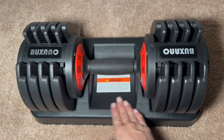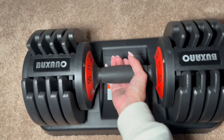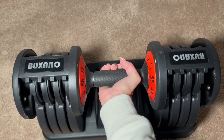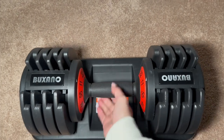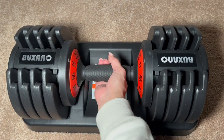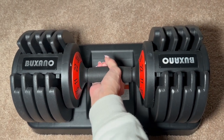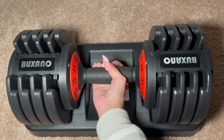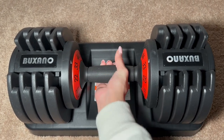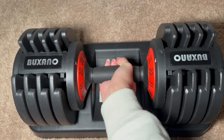You have the weights and plates here on the rack. The handle itself, without any plates on it, is going to be 11 pounds, so depending on what exercise you're doing, you can use just the handle. To switch the weight, you just turn it, which makes it really easy — turn as needed based on the weight you're looking for, then turn it back. You hear a nice click that tells you you're good to go and can go ahead and lift.